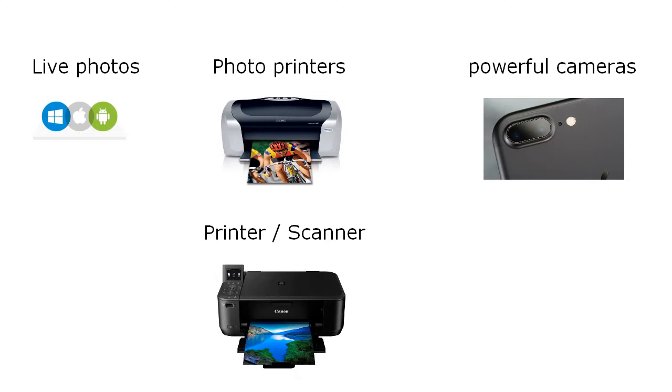Also, there are more convenient photo printers that integrate a scanner. I think that printer manufacturers have something to gain by providing a seamless process from capturing live photos to printing and extracting audio from the photo.